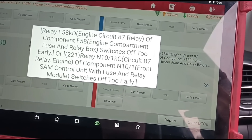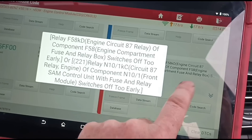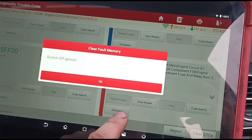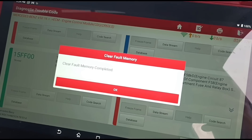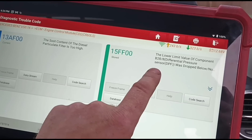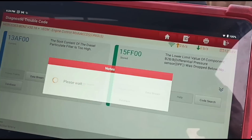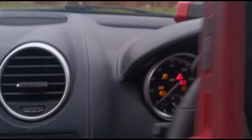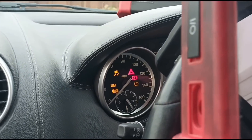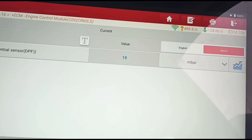Front SAM control unit fuse and relay module switches off too early - not sure about that one. Let's clear the codes. We've cleared the faults, let's see what remains. We've got the differential pressure and soot content too high. Looking at the data stream: 19 millibar with the engine off, which is obviously incorrect, but it's very common - the sensors on these are always playing up. Starting the engine and revving it up and down, the reading is not moving, so it's clearly a DPF sensor issue.